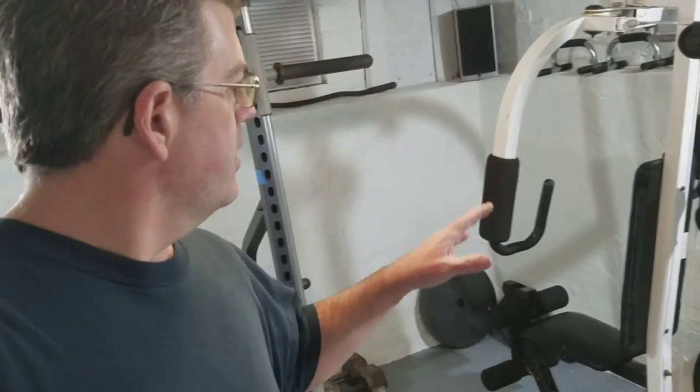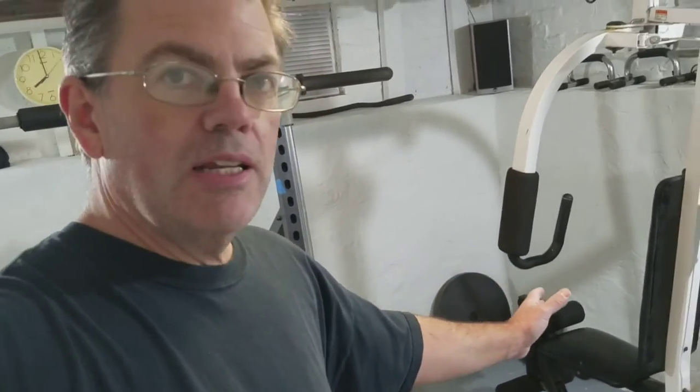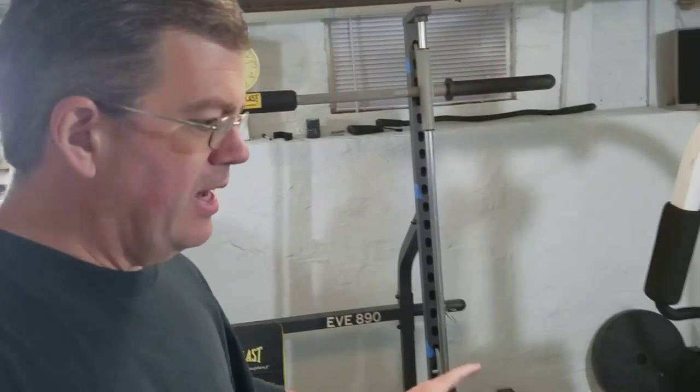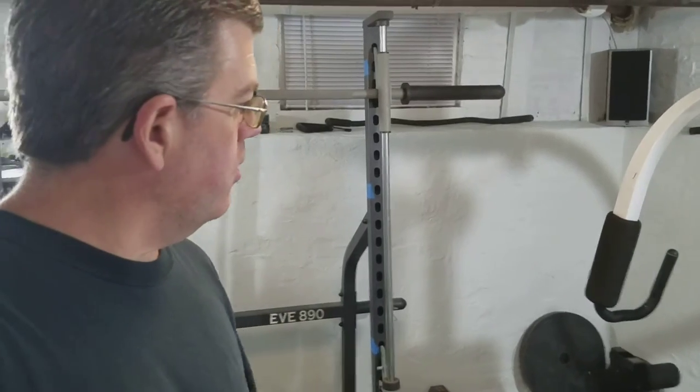I was able to rearrange things. I think I got this room worked out. I just turned this machine that way, and then I was able to get my Smith machine rack in here. Still not exactly set up how I want it, but I think I'll be good for tomorrow. I can do some squats with a little bit more weight.